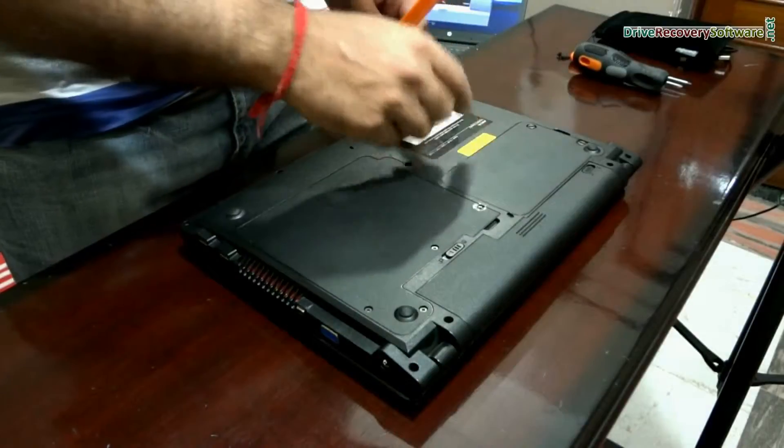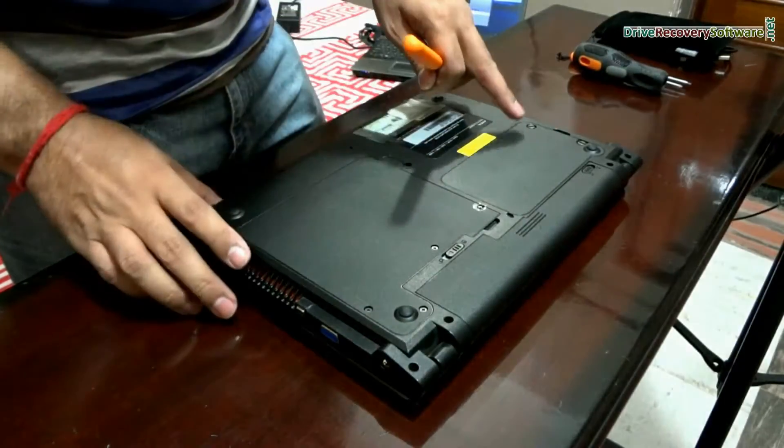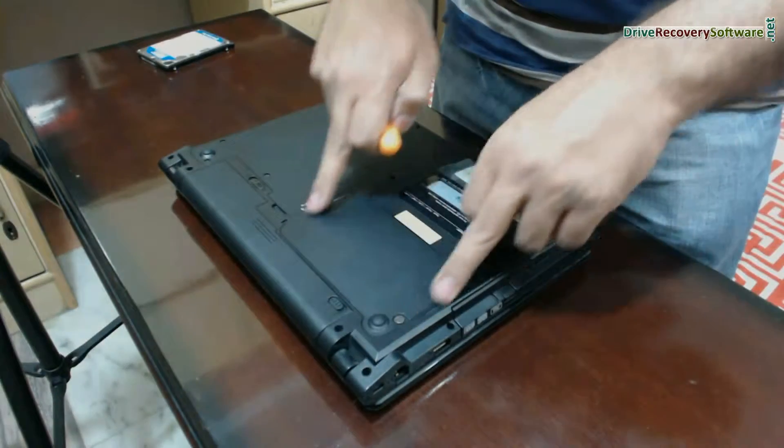In a laptop, you can find the hard drive area on the back side of your laptop. You may find an icon of a hard drive on the back side of your laptop, from where you can remove the hard disk. This is the hard disk area.